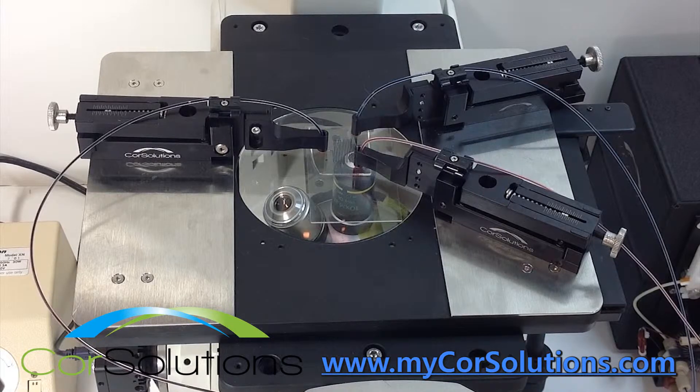This video demonstrates the use of two Core Solutions PeriWave microfluidic pumps to mix two liquids in a laminar flow mixing chip.